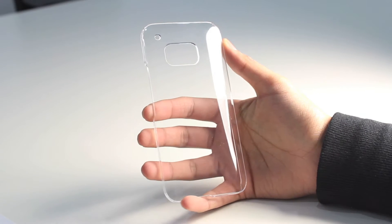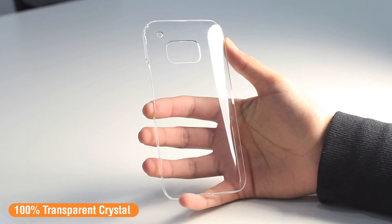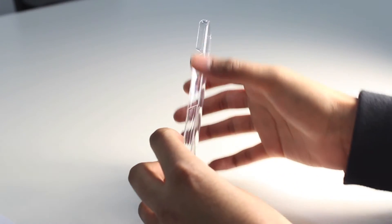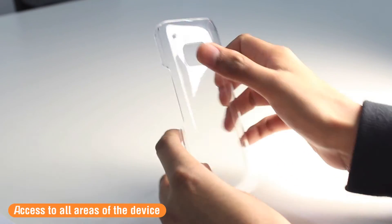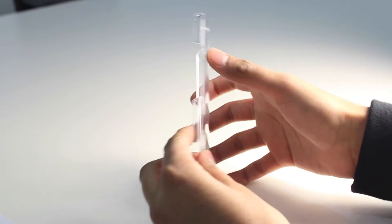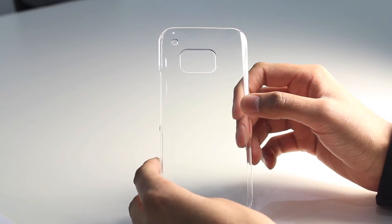Here is the Invisi case. It's a 100% transparent case so you can completely see the design of the HTC when you have it inside. Of course you'll still have access to all the ports, buttons, and features, with dedicated cutouts along the bottom, the side, and the back of the Invisi case.